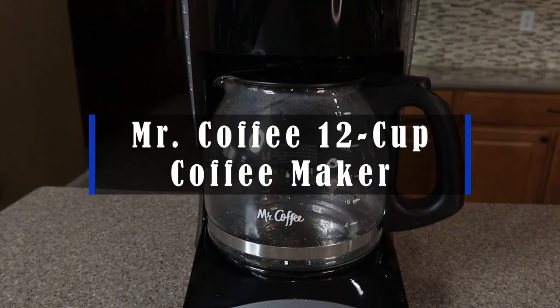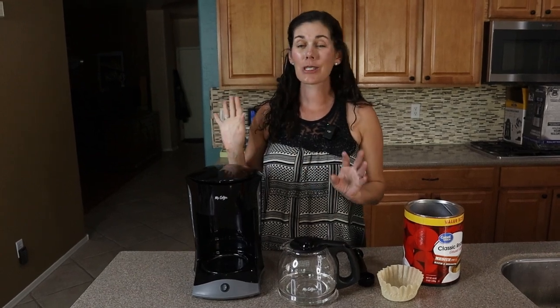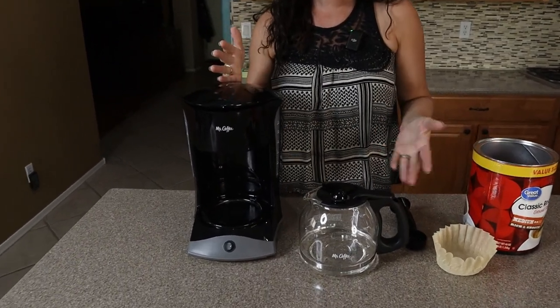Hey guys, this is the Mr. Coffee 12 cup coffee maker. No frills, super basic, but makes a great cup of coffee.